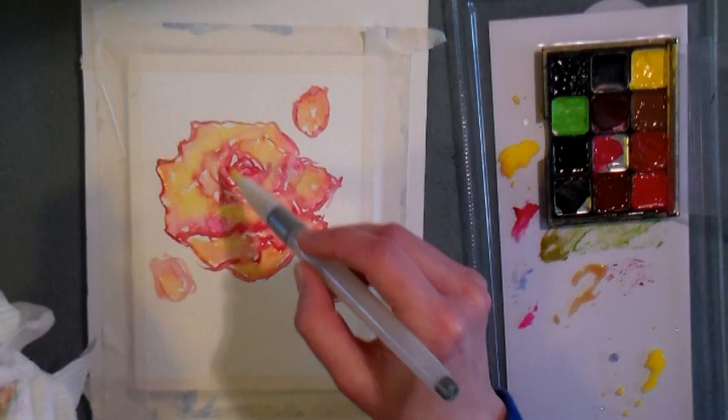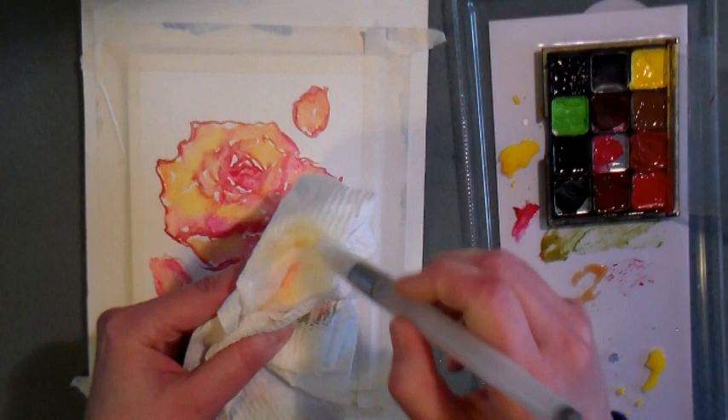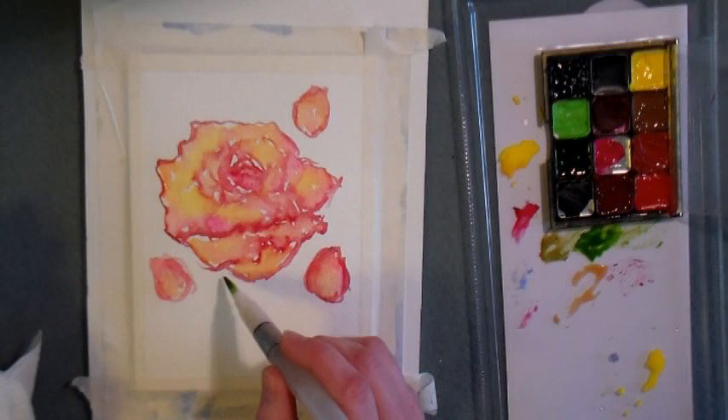It's just such a pure pink — sometimes pinks are muddy, but this is such a pure pink that I love the way it reacts with the yellow and the red. I'm painting this and voicing this over in real time. This painting took me about 12 minutes to do; it may take you a little bit longer if you're a beginner or working larger, or quicker if you're working smaller.